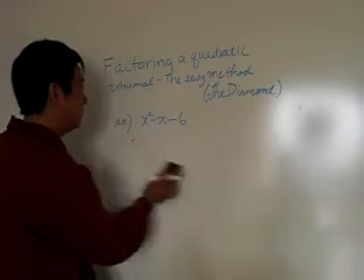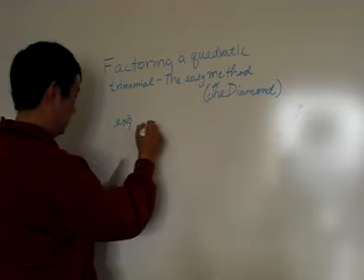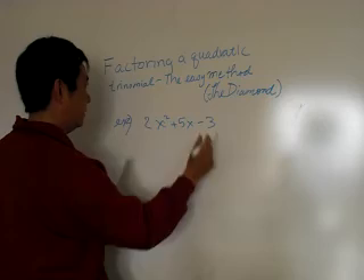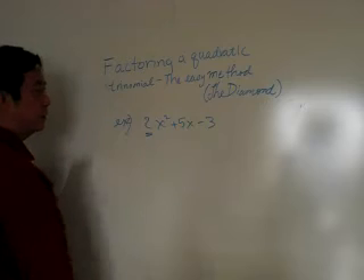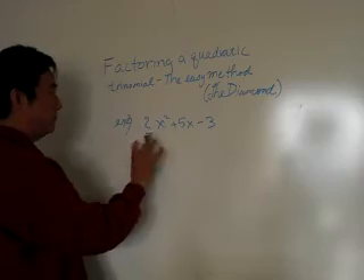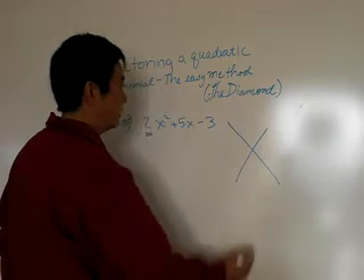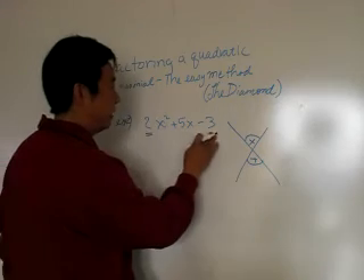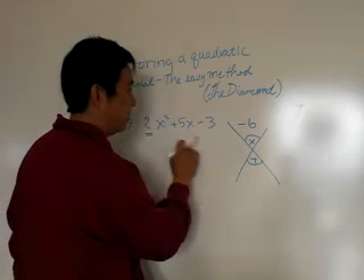Let's try a little bit more difficult problem — example two: 2x squared plus 5x minus three. Some of you are thinking or cringing because this leading coefficient of 2 is going to get in the way. The diamond method might be a little bit easier here. What multiplies and what adds? You take the leading coefficient multiplied by negative three and you get negative six. Put the middle coefficient — the five — down at the bottom. What multiplies to negative six and adds to five?